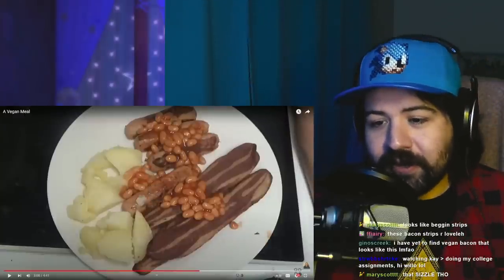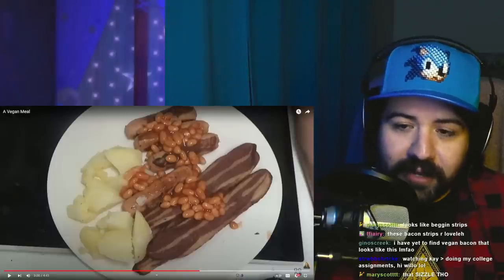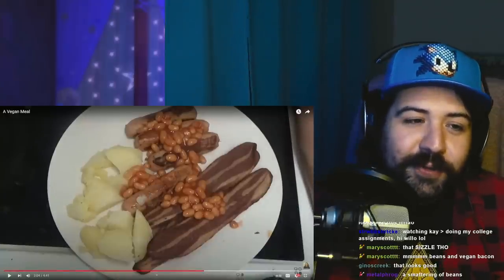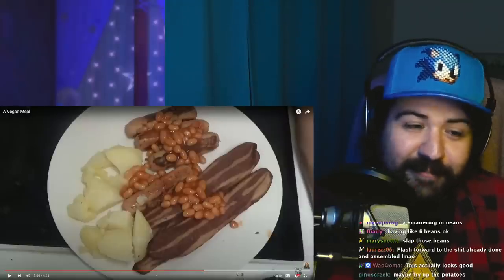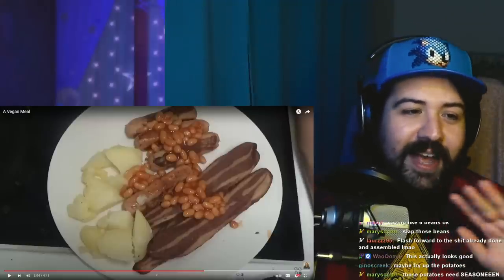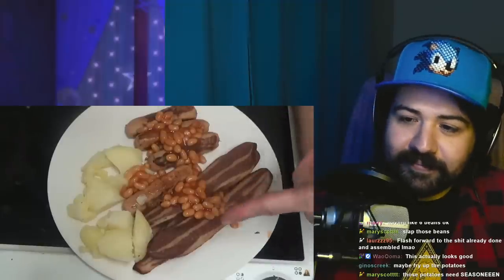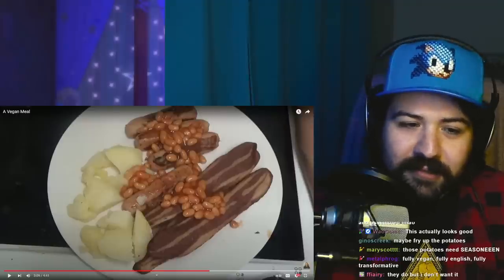We're having an English breakfast-ish, I guess. Throw — slap some beans on those sausages and bacon, and a boiled potato on the side, we're good to go. I know I didn't show you me putting the bacon in the pan. You know what I should do? I should do full vegan English breakfast, except I'm not doing the black pudding. If they make vegan black pudding, I don't want it.